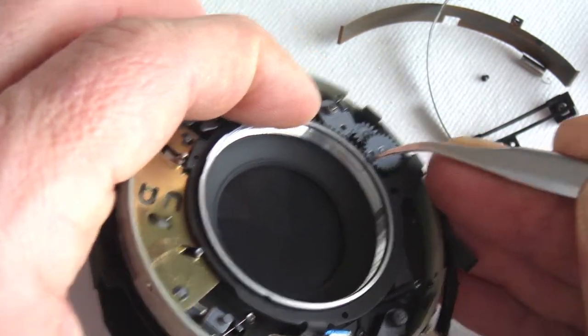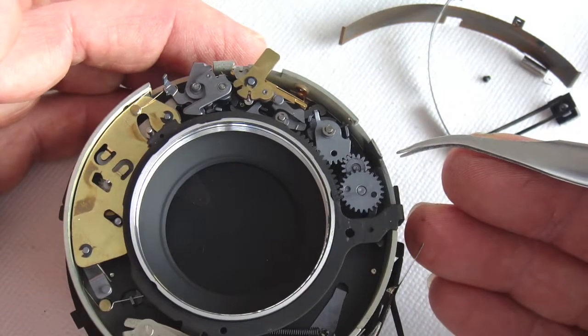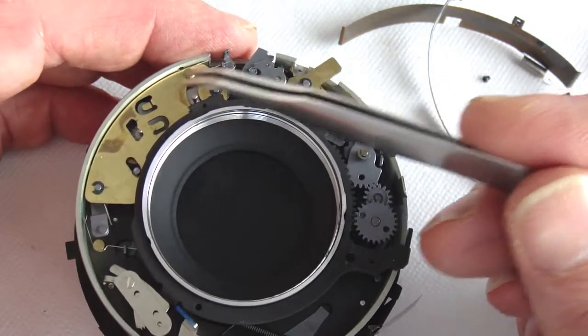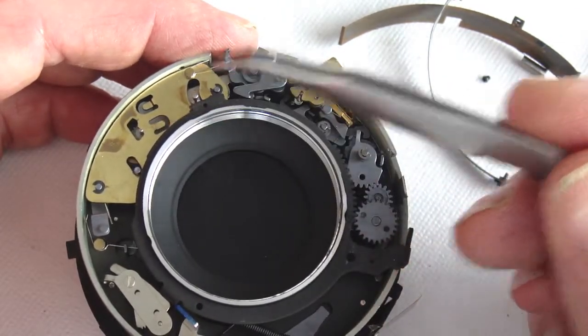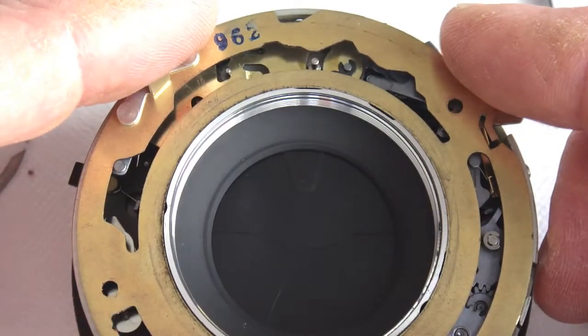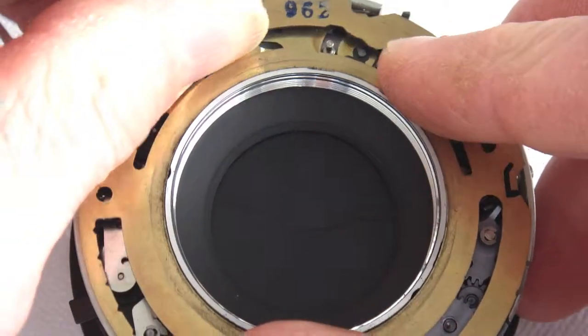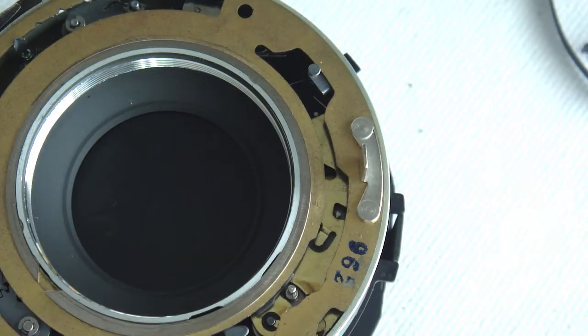Do not disturb the shutter wind gears. Make a scribe mark in case they should separate. In this particular shutter, the slow speed escapement is intact, so the speed cam plate will go back into position so as not to risk losing the timing on the shutter wind gears.